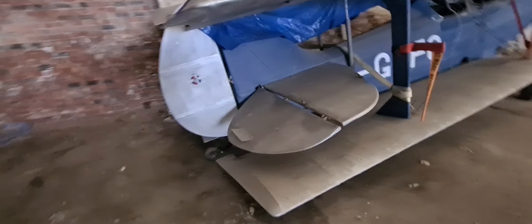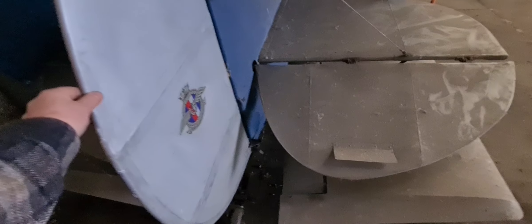It's filthy — needs a wash. I was going to reskin it in Oratex but that obviously hasn't been done. She's very dusty. She's been in the hangar here at Barton so she's been nice and dry but she is a bit dusty.